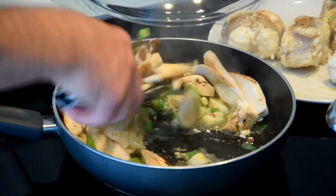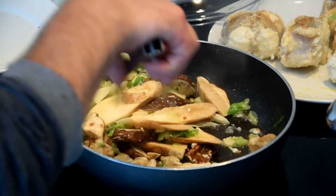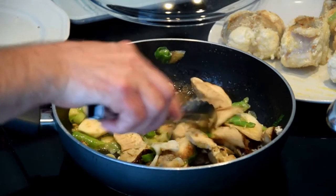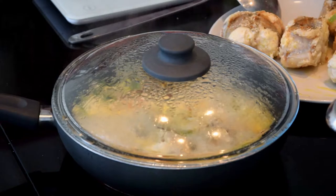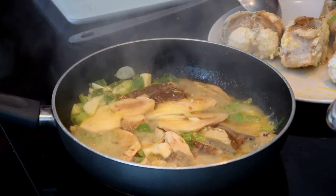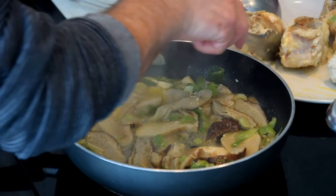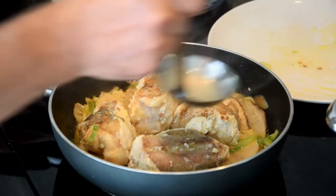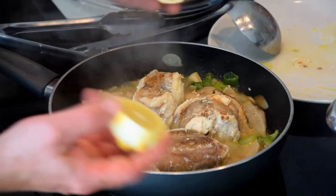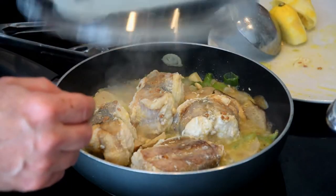We remove the monkfish, we add the porcini, and we let it cook for five minutes. Then we put back the monkfish, add a little bit of the broth that we prepared with the head of the monkfish, the juice of one lemon, and we cook for another five minutes — so 15 to 17 minutes total and it will be ready.